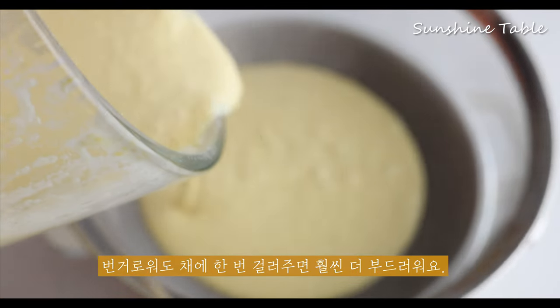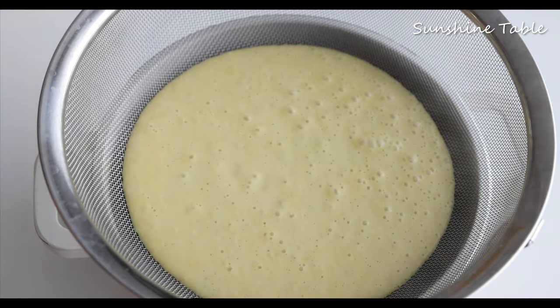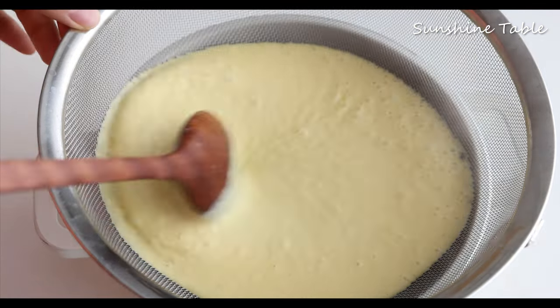I want to work on this for a second. Now I want to take a closer look.